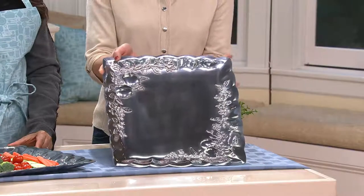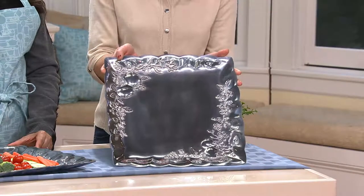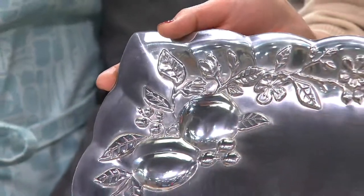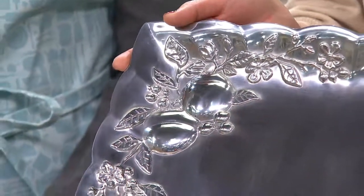What that means is that you can put this in your freezer, you can also put this in your oven. Now when you put it in your oven, you only want to put it in there up to 250 degrees, so it's great for warming.